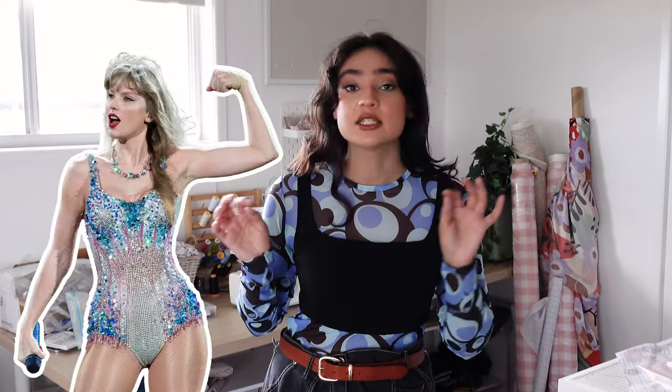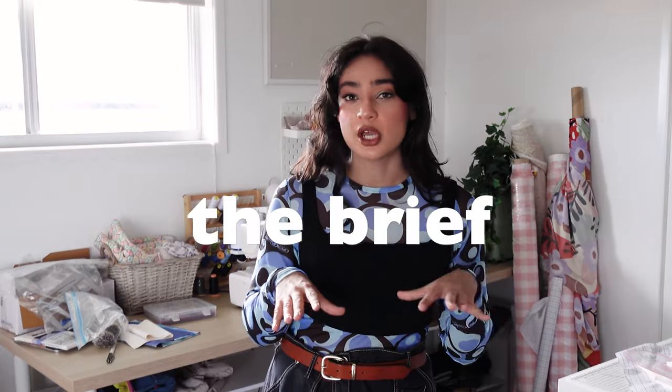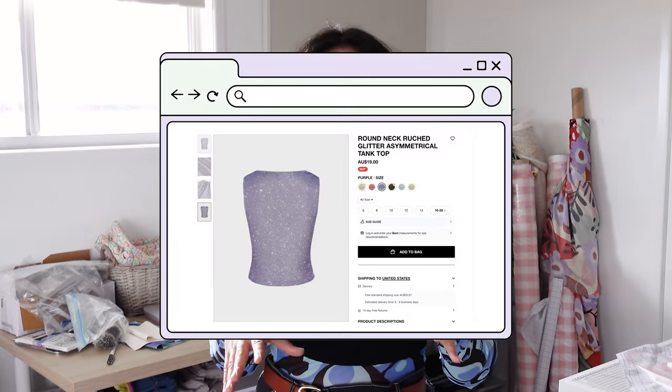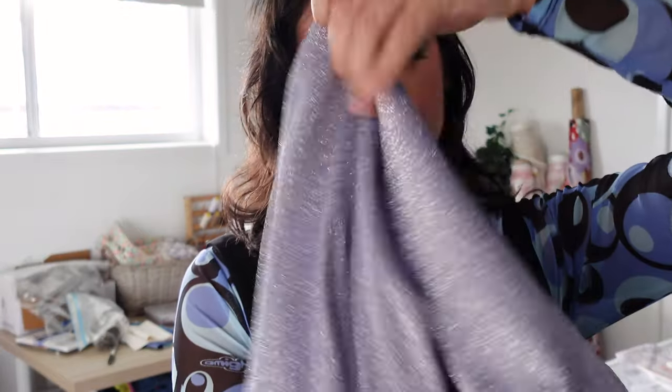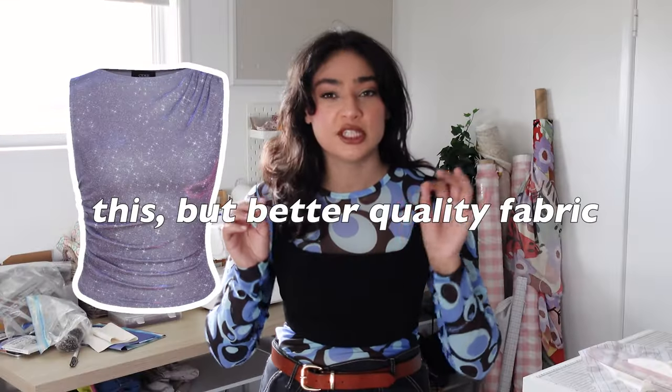I had my first custom order — a Taylor Swift inspired speak now light purple top to wear to a concert. She asked me to make something like a reference and add sleeves to it. This is the fabric I got from Homecraft Textiles. I am such a fan of it — it's gorgeous and almost similar to the fabric I saw on the website. This top is literally a crop top with gathers.